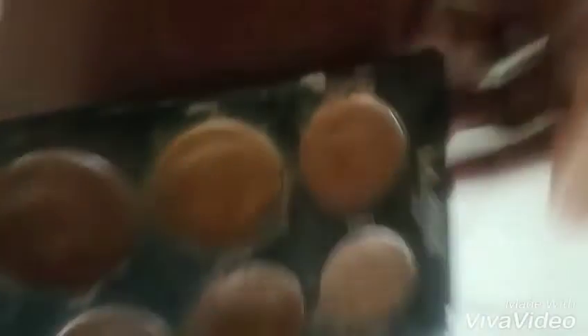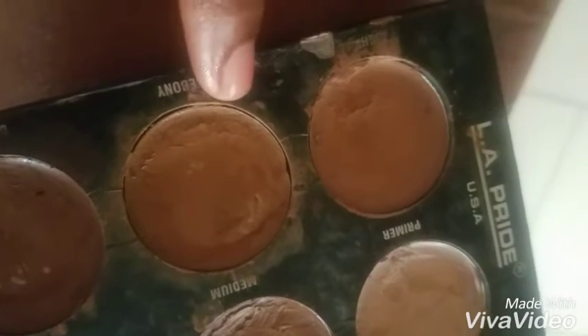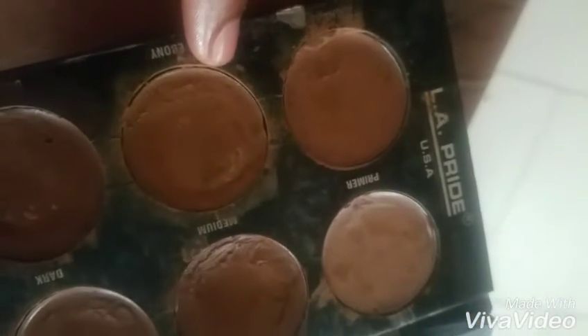I've had this palette for like forever. I'll be taking this shade for my brow — this part of the shade right here. I'm using my angle brush, and you can see I didn't put all the product on — just a little bit at the tip of the angle brush — and this is what I'm going to go in with.